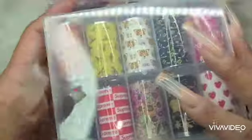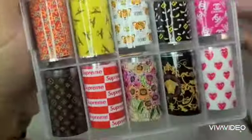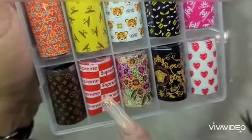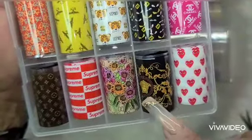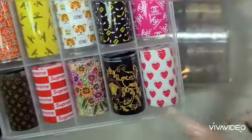And then I got these. There's some Gucci, Louis Vuitton, the Supreme, Gucci — I want to say this is Fendi. And there's the Chanel on these.